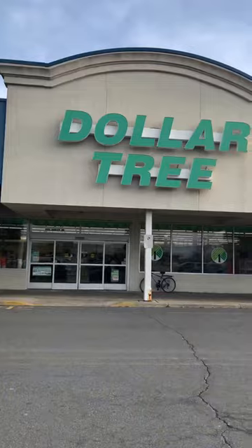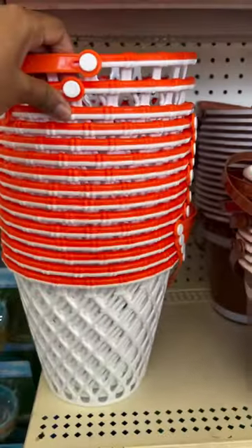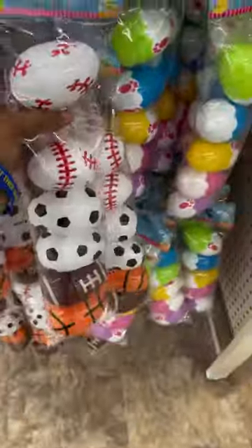Making a sports-themed Easter basket using products from the Dollar Tree. These are the baskets I'm going to be using. I grabbed a couple of green shred paper, a few of these signs — and we're only going to be using the black poles from the signs — along with a couple of sports-themed Easter eggs and a few of these mini basketball hoops.